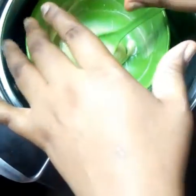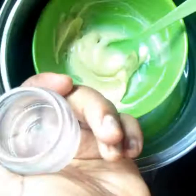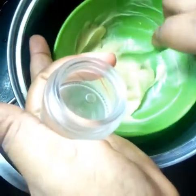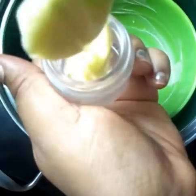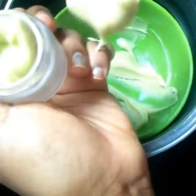This body butter will lighten and give you a glowing, radiant, beautiful, shining skin. Now I'm going to put it inside my storage container.